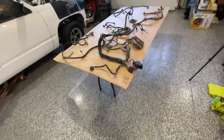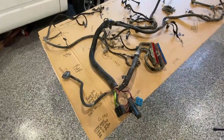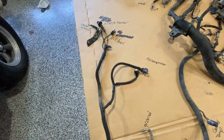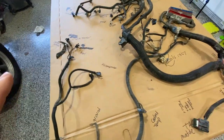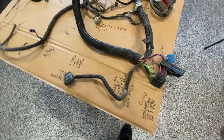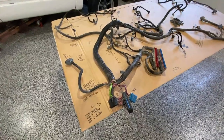Let me show you the wiring harness and what I'm doing with it so far. This is just the harness laid out on a large piece of cardboard. I simply laid it out and labeled everything. Using LT1Swap.com, there are pictures that show each segment of this harness and what they are. Something you might want to do before you begin cutting things is to determine how your harness or your setup may be different from what is pictured.